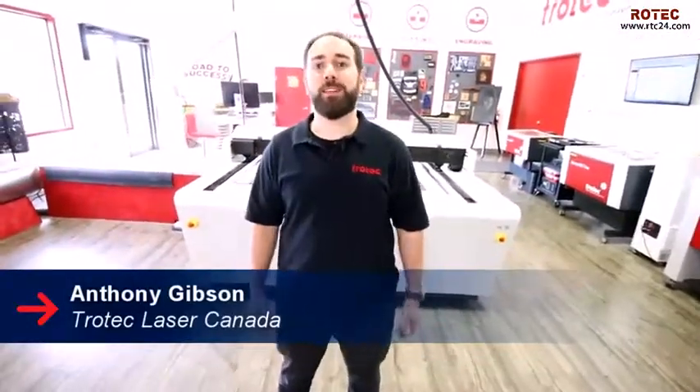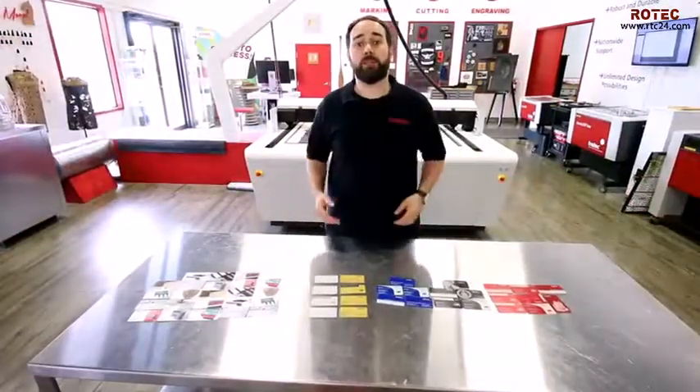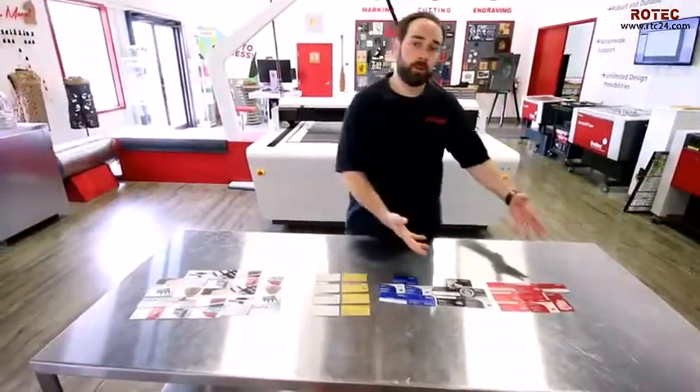Hey guys, it's Anthony from Trotec Laser Canada. Today we're going to be showing you how we made these metal business cards. We have three different options for you guys, so let's start with our anodized aluminum.